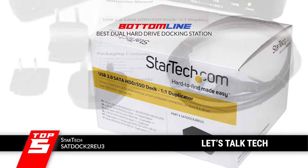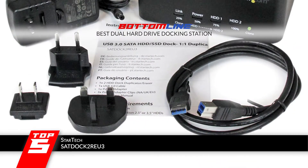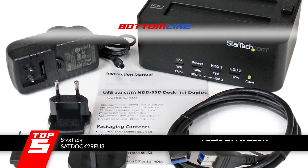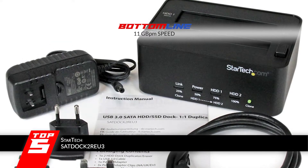Bottom line: it is the Best Dual Hard Drive Docking Station. It supports both 2.5 and 3.5 inch drives, and it is versatile with high speeds of 11 GBPM.